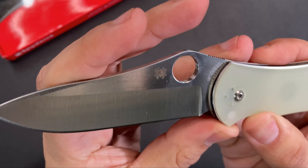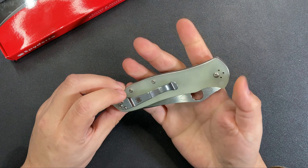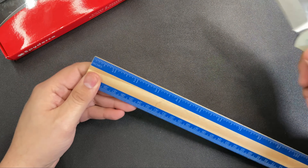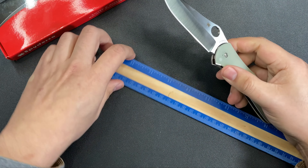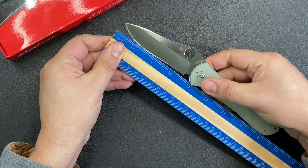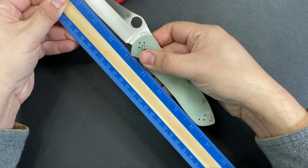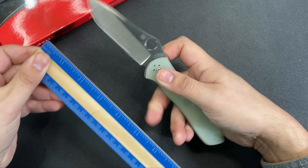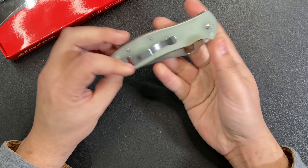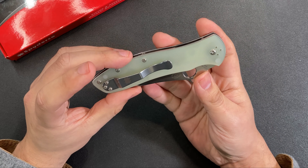When you look at the blade, we have this gorgeous drop point with really nice grind lines on the steel — just a very handsome looking knife. When it comes to size, it's definitely a full-size everyday carry knife. The blade length is essentially right at three and a half inches of cutting edge, with an overall length of about eight and a half inches, putting it right in the full-size EDC category — not too small, not too large.